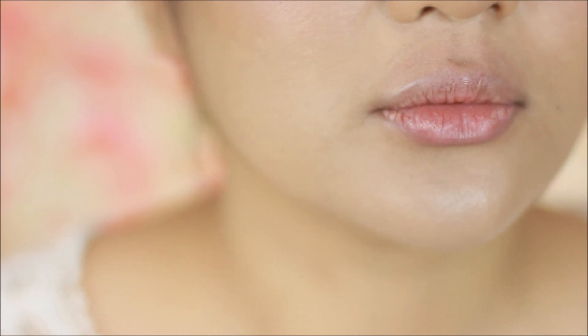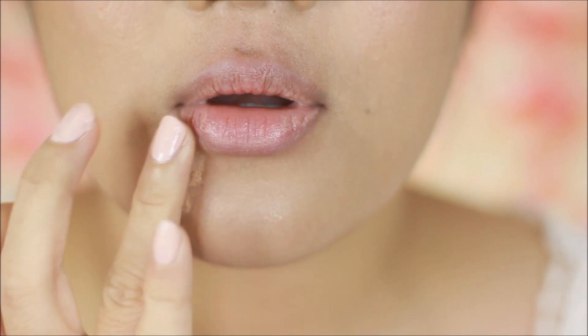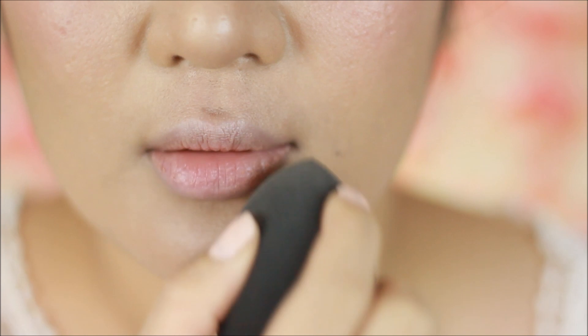To take away some of the redness, I take my 'I Need a Miracle' concealer and start dotting it all around my lips, then blending everything out using a makeup sponge, and now setting everything with a powder.